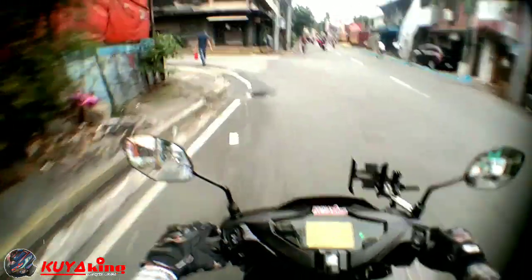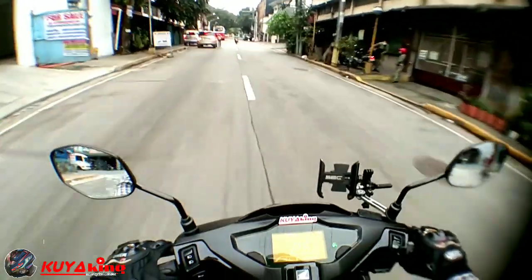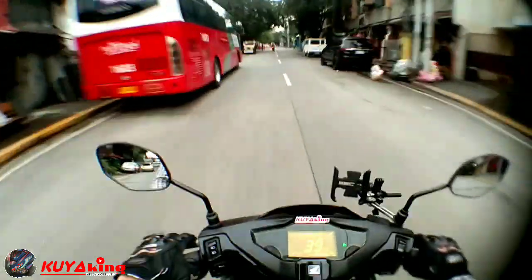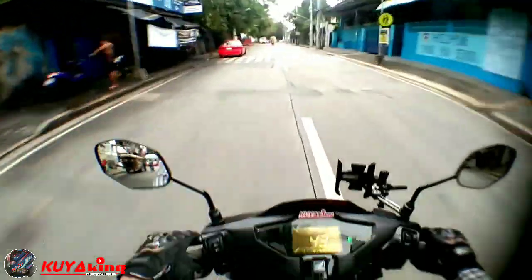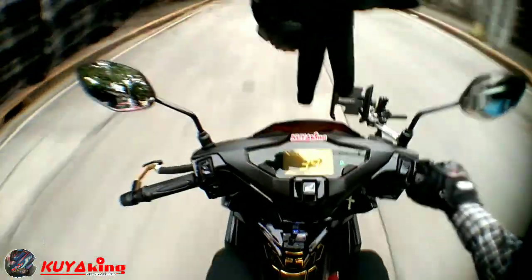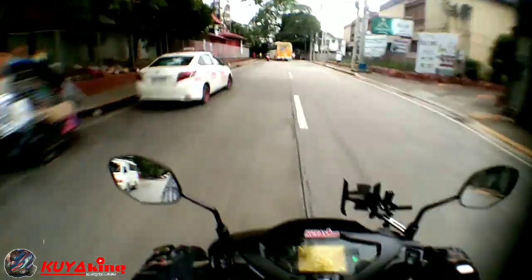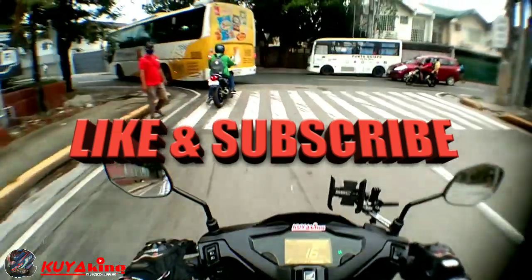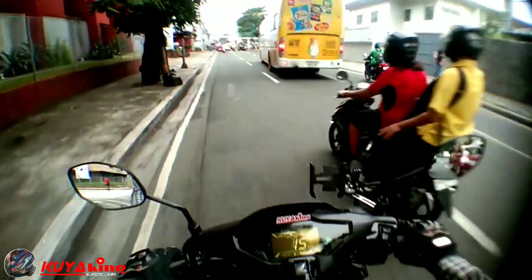So ayan mga boys, this is a short vlog lamang, tutorial para sa ating ilaw, sa headlight natin dito sa ating motor - si Toklas. Sa mga lahat ng ka-Airblade user dyan, alam na ninyo kung ano nating hand sign. Yan yung pinaka-hand sign ng mga ka-bladers. Don't forget to like, share, comment, and subscribe para malaman ang lahat ng mga ka-bladers natin o mga ka-riders dyan na may adjustment talaga sa ating ilaw.